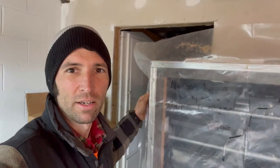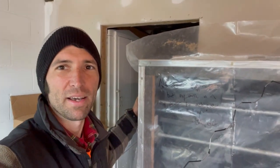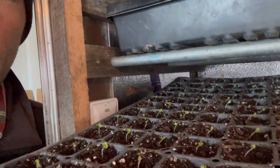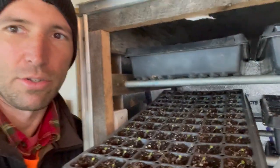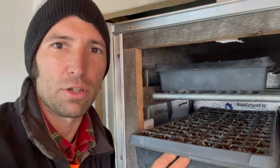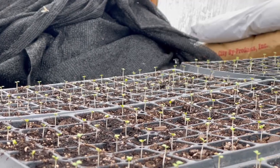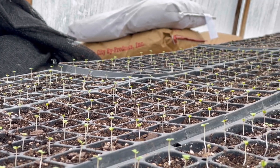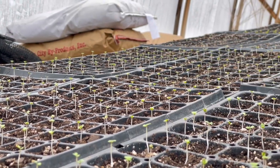It's been three days and we've opened it up and things are happening. Look at this — these are baby bok choys. So we'll move all these trays out to the greenhouse. There they are, all tucked in the greenhouse. We'll keep them warm and watered, and they'll grow, baby, grow.